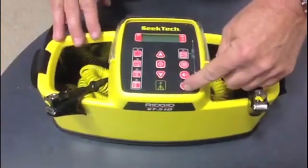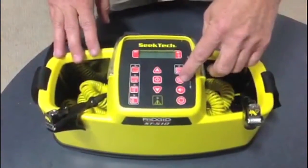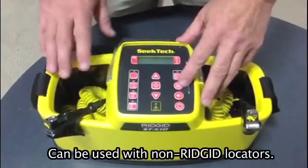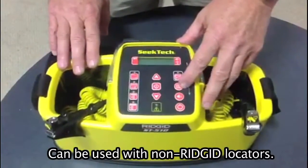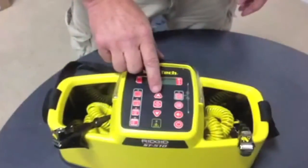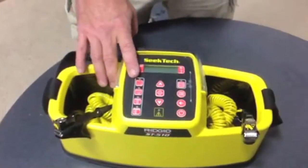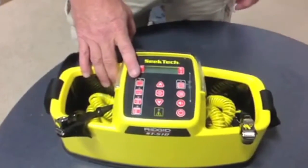Going over the dash, we have our controls: the on/off button, volume control, and the menu button, which gives you the capability of dialing the frequency to competitors' units — very convenient. There's the inductive mode button, which we'll discuss a little later, plus the up power key and the down power key. These are frequency selections — four buttons, five frequencies.